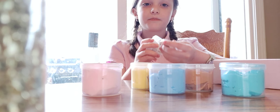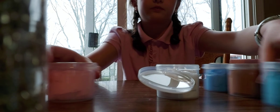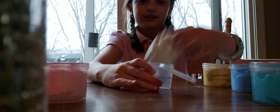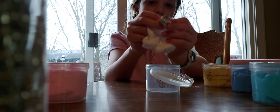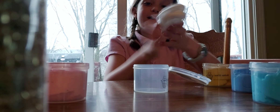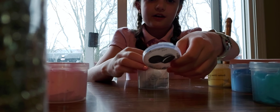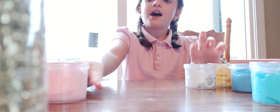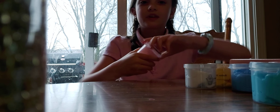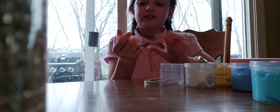I'm gonna start off with the Oreo slimes. Let's do the regular one first and move all the others to the side. It comes with a little Oreo charm in here — it's a covering slime but this is butter slime and it's really good.